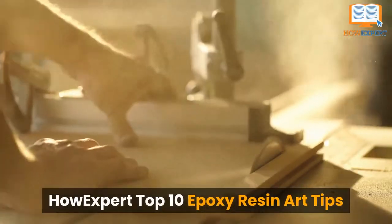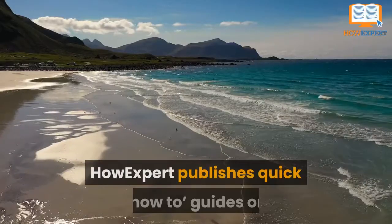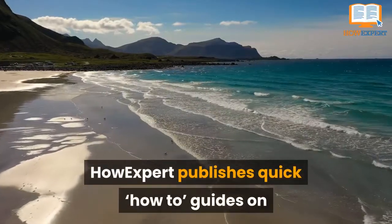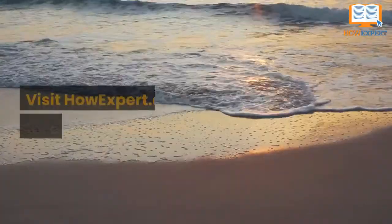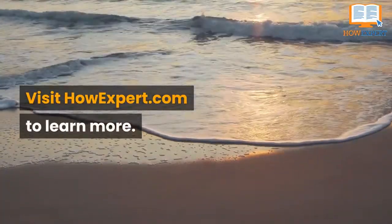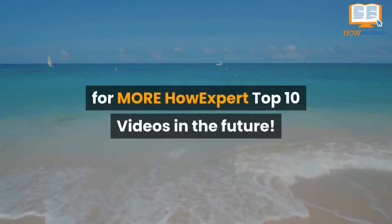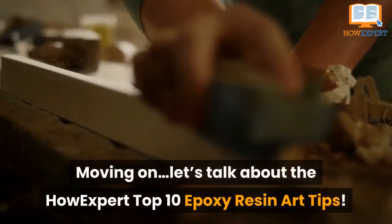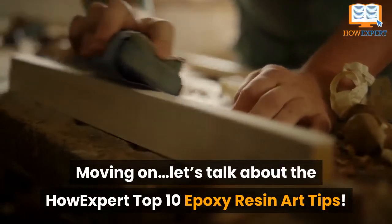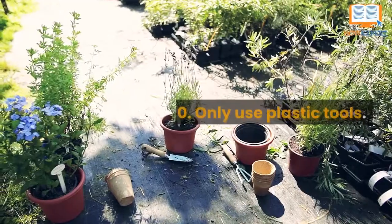How Expert Top 10 Epoxy Resin Art Tips. How Expert publishes quick how-to guides on all topics from A to Z by everyday experts. Visit HowExpert.com to learn more. Make sure to subscribe to our YouTube channel for more How Expert Top 10 videos in the future. Let's talk about the How Expert Top 10 Epoxy Resin Art Tips.